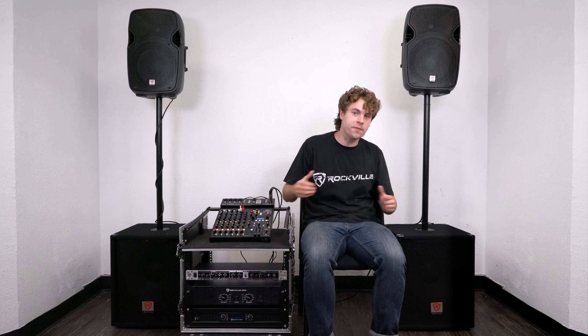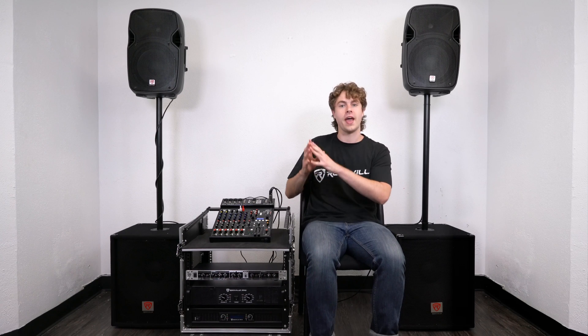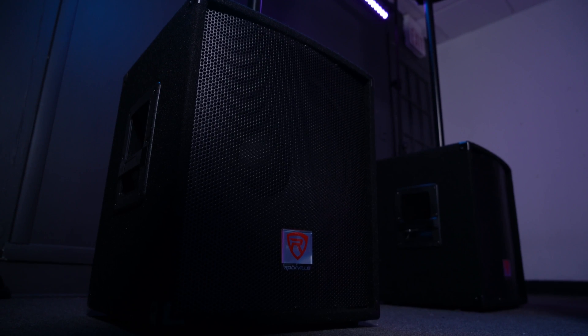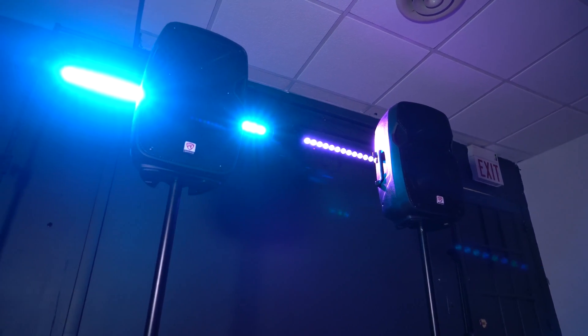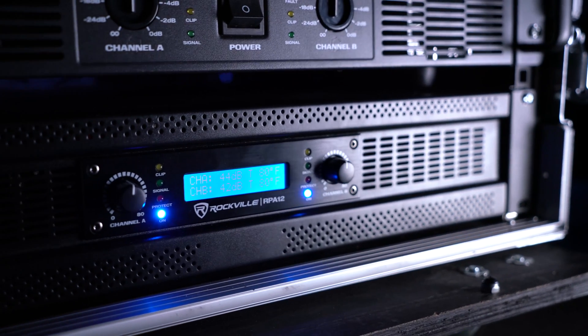I'll show you the two-way crossover which is very commonly used and very easy to follow even with no experience. Here I have two subwoofers, two full range speakers, an amp that powers each set of speakers, and my signal source which in this case is my passive mixer. I'm going to be using the subwoofers for my low outputs and the full range speakers for my high outputs. We already have our speakers set up to each amplifier — I'm using my full range speakers with my RPA5 amp and my two subwoofers with the RPA12 amp.